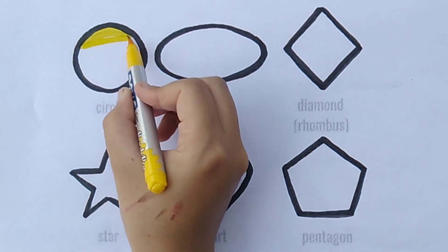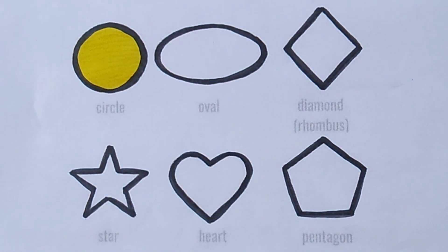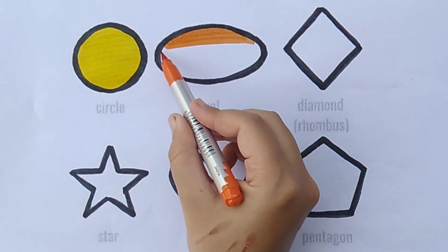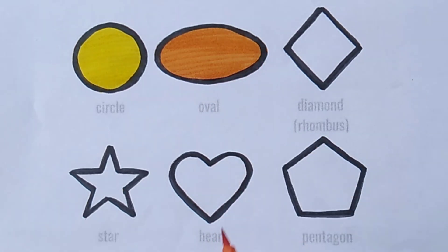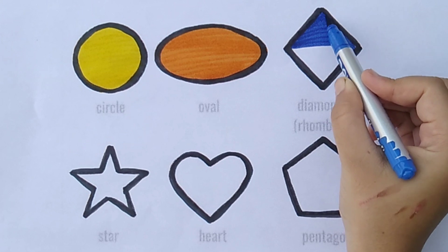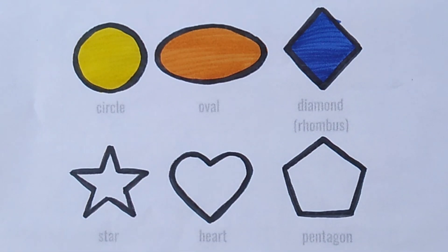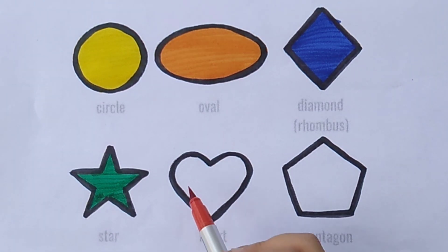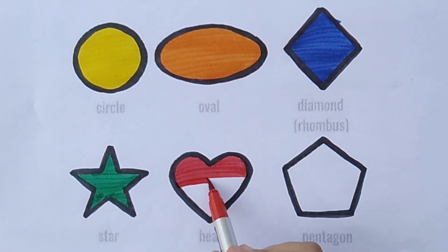Yellow color. Orange color. Blue color. Red color. Blue color.